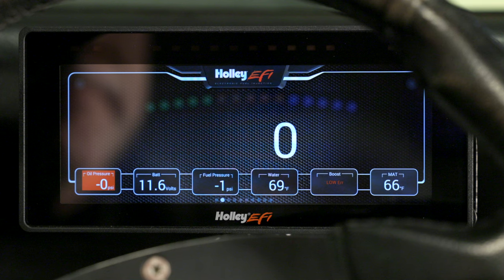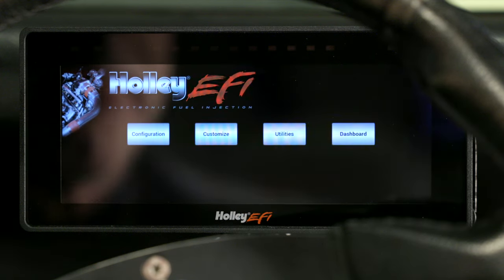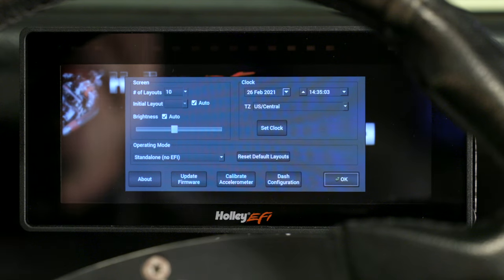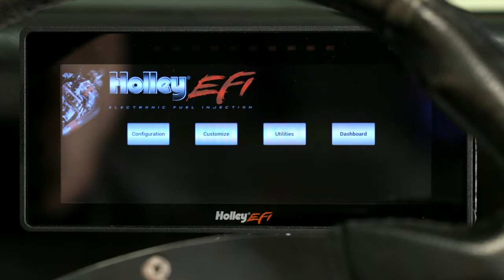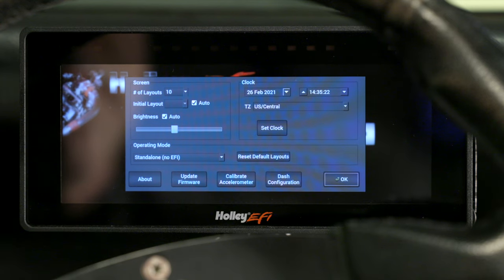Now the first thing we want to do is make sure the ProDash is set for standalone operation, since it will also work with any of the Holley EFI systems. Go ahead and touch the screen — a menu should pop up to the right. Click on Menu, then go to Configuration. On this screen, we need to set the operating mode to standalone if it's not already set. We're going to click on Reset the Default Layouts, which will configure all the layouts and channels for standalone operation. We'll get a warning — go ahead and select Yes. Now we can go back to the configuration and set up our clock and brightness settings.